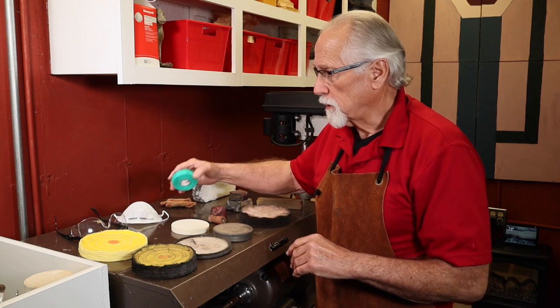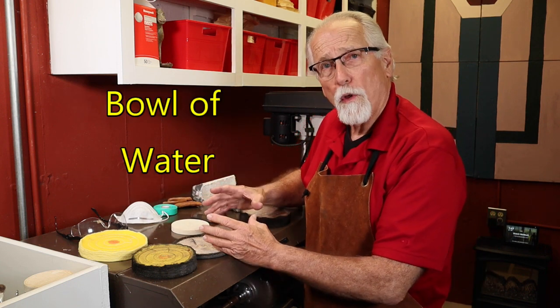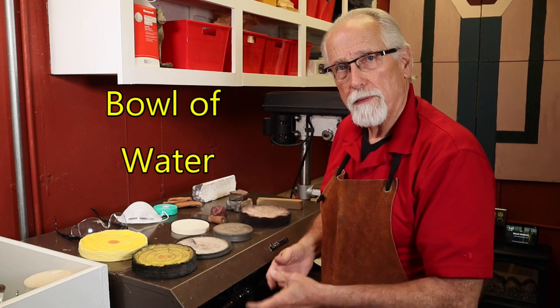Do not wear gloves. You can use an alligator skin wrapping around your fingers if you wish. Or if you are using your bare hands, you can use a little bowl of water — as you're polishing and that piece gets hot, you just dunk it in the water and that'll cool it off.